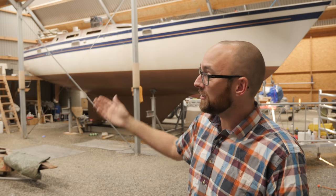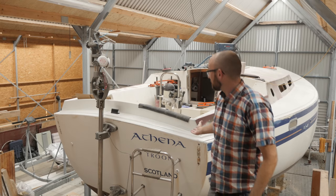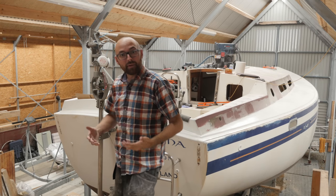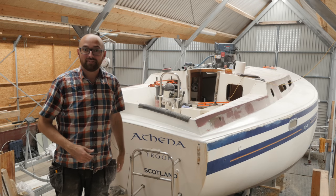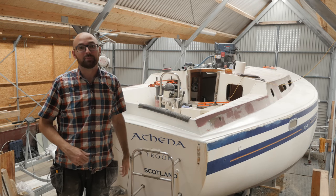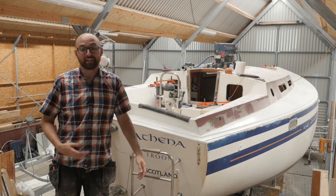Hi guys, welcome back to yet another fun DIY video here aboard good old Athena. If you're new to my channel, this lovely looking boat here behind me is Athena. I'm a couple of years into a somewhat extensive refit that I hope to be able to finish within two years so that my girlfriend Ava and I can move aboard, but as you can see I've still got plenty of DIY fun ahead of me.